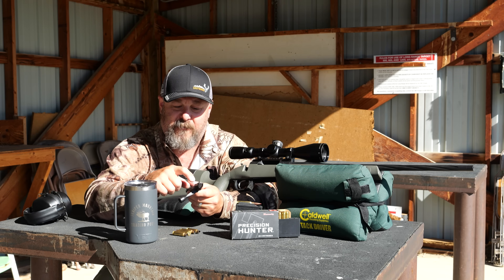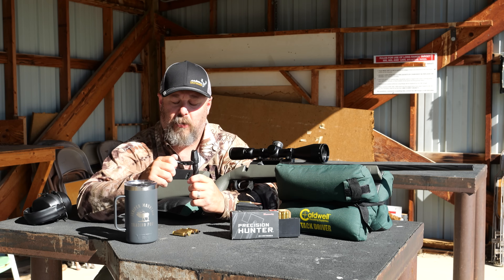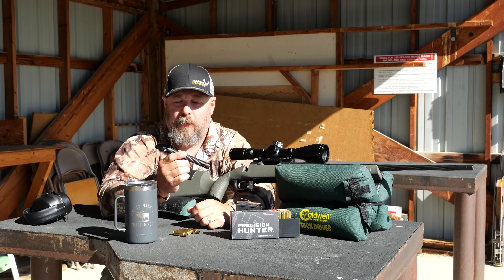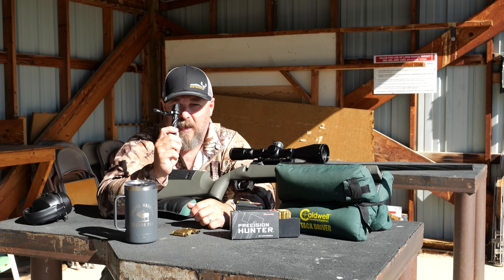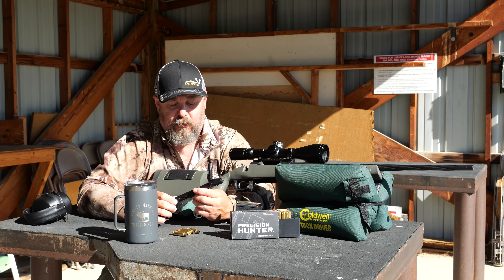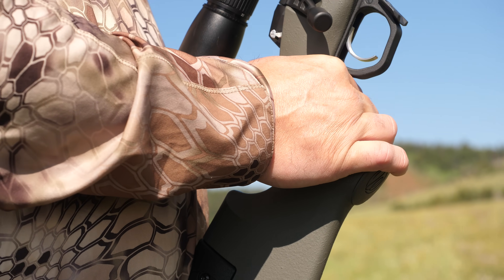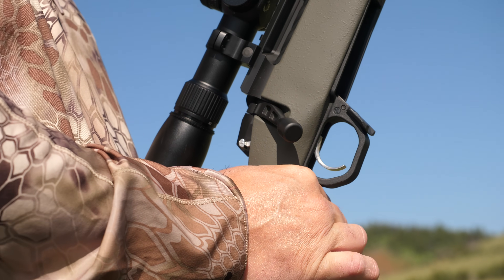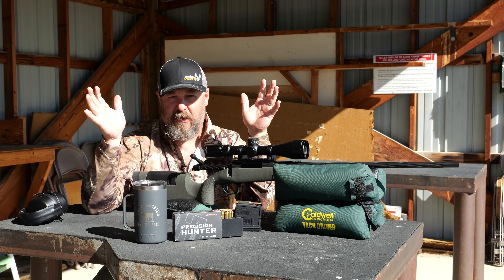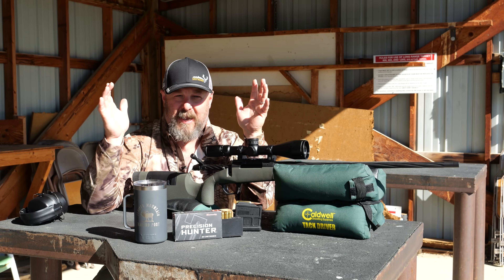You have to find the right detent or it won't work, but it's super simple. Weatherby thought through the field-stripping utility very clearly — pretty awesome job. I've been very pleased with the accuracy of this Model 307 Range XP so far, and I shot a beautiful sub-MOA group at 400 meters the other day. Now I want to try to replicate that out here this morning in the field.